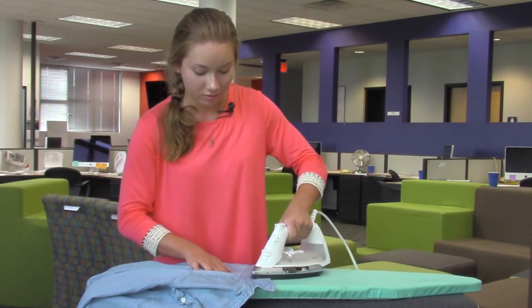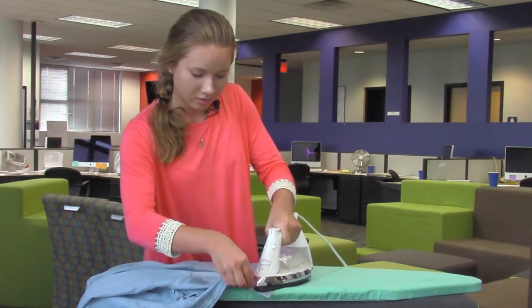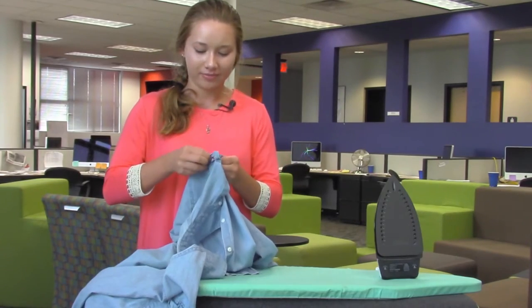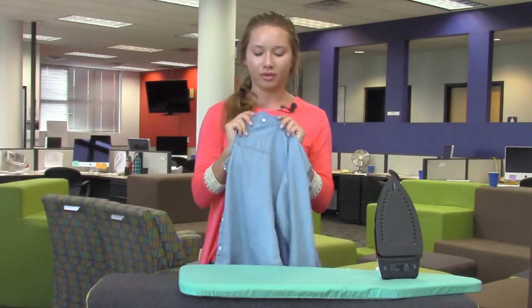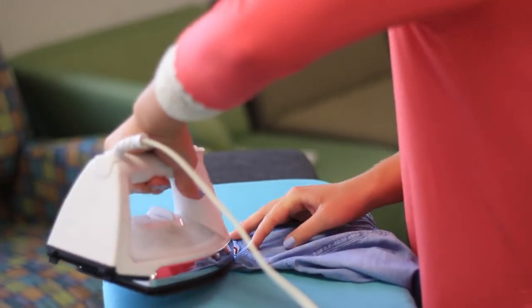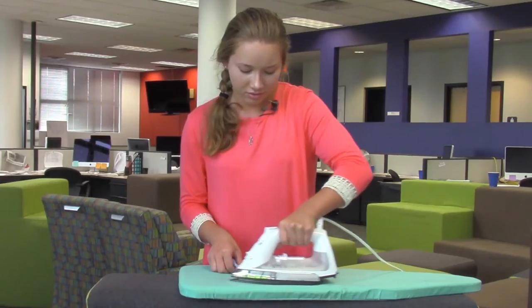If you have pockets in your shirt, you don't have to, but it may look nicer if you unbutton the pockets and just kind of iron over them, because they do get wrinkled too, especially after you wear them. Don't burn your fingers — just do a quick press of those.